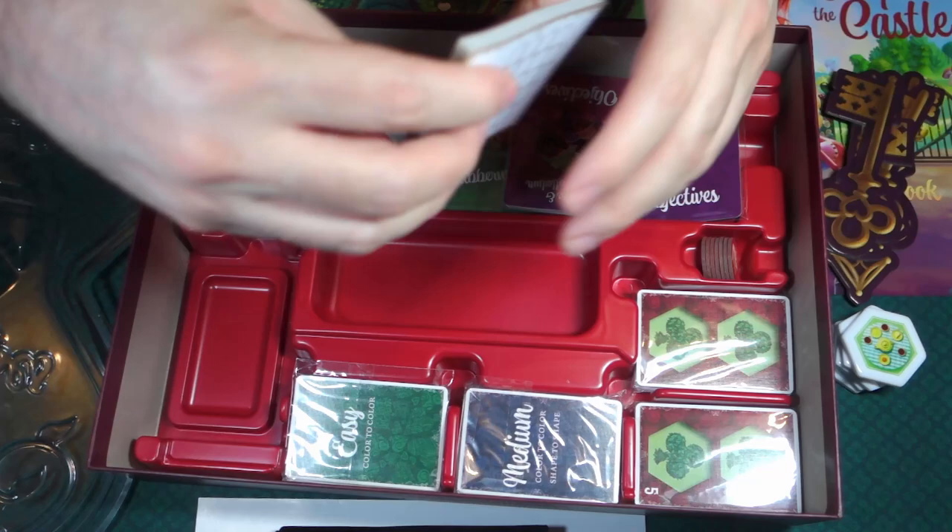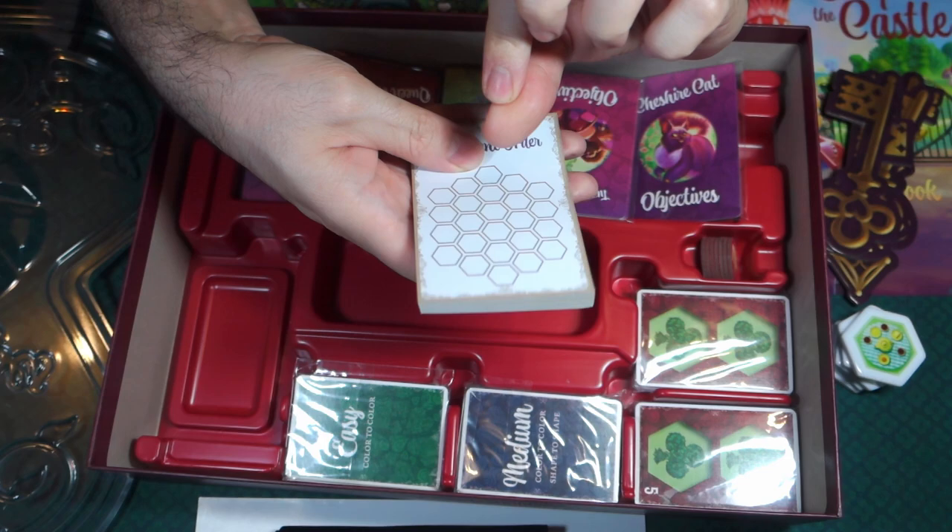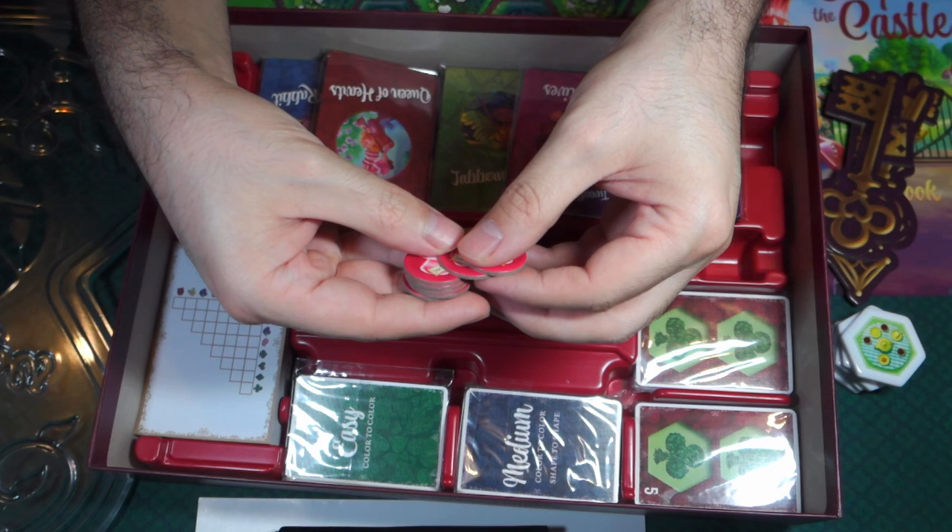And then we have these little tokens here — Drink Me. That can't be good. And then Eat Me. This is where the game gets dangerous, right?